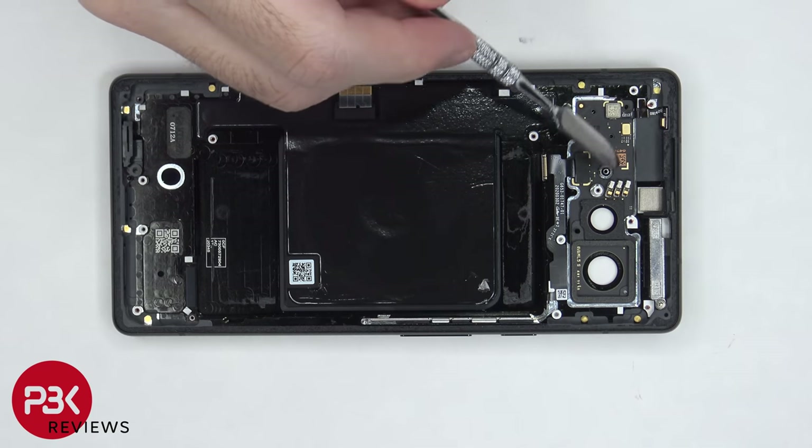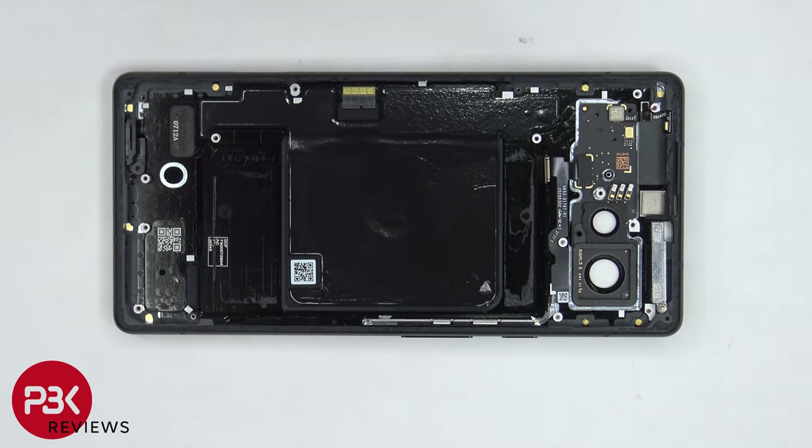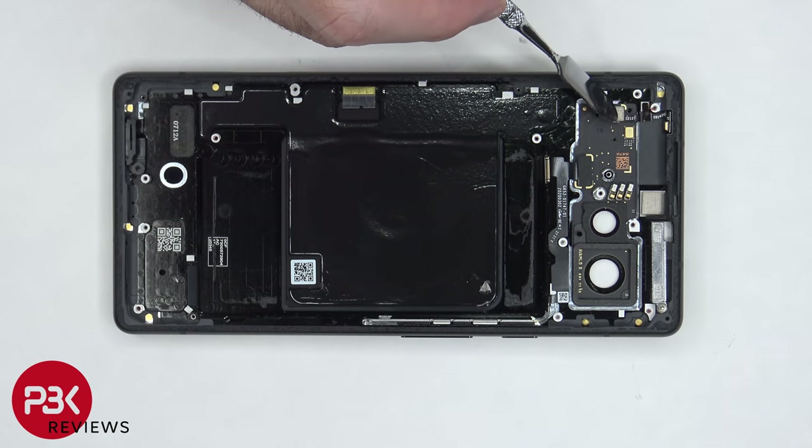The LED flashboard is located underneath, and this flex cable connects that flashboard to the main board. There's also a secondary microphone on this board, and a third microphone on top, which is connected by this flex cable.